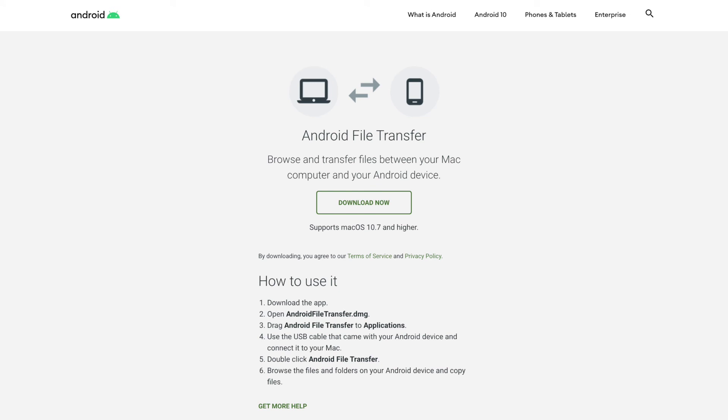Both SyncMate and MacDroid do a great job of solving the huge connectivity issues that so many Android users face, like with the Android File Transfer app. It's the most popular app out there to try and connect your Android to your Mac, but it's known for having wide connectivity issues across the board. It's unfortunate because these users are left in the dark when it comes to crossover compatibility. I highly recommend you check out both of these programs — I promise you they're going to save you a lot of headaches.